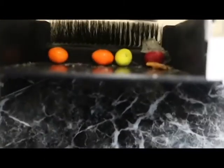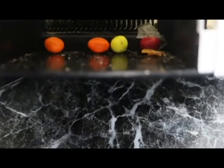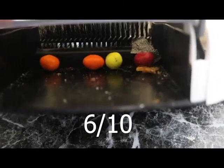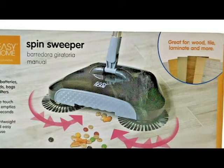I'm going to rate this about a six out of ten — it served its purpose but it's not the greatest. The Spin Sweeper is available at Aldi for about $29.99, so if you like what you see, give it a try. Thanks — like, subscribe, and comment!